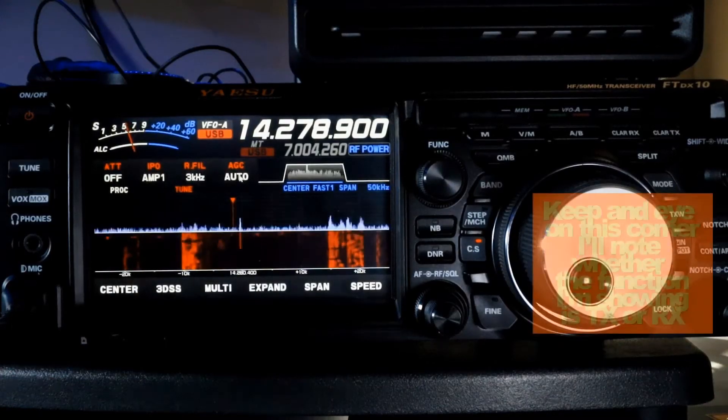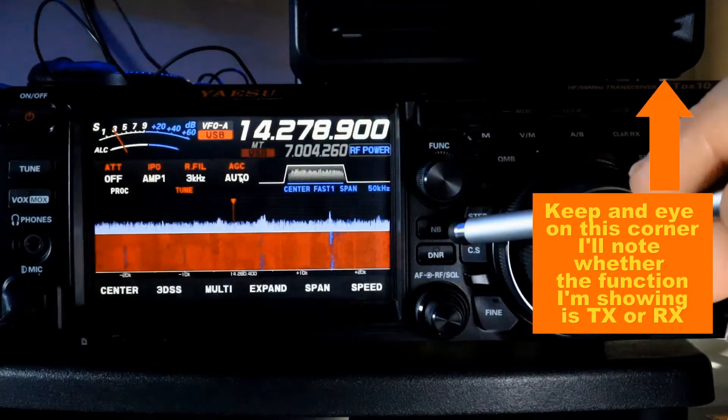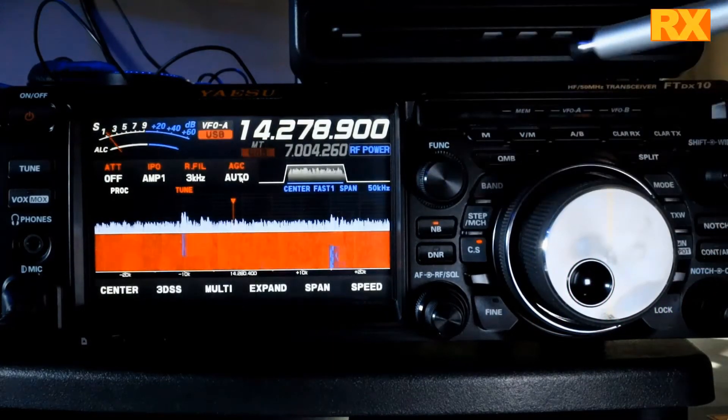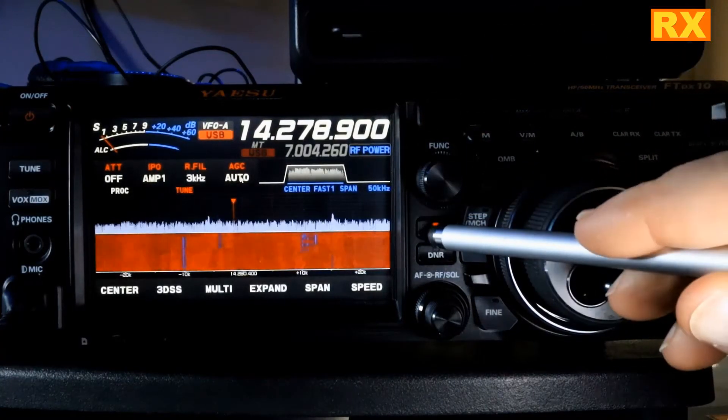On the front panel, we've got a couple selections we can make. Right here, you have your NB, or noise blanker. Selecting that will knock down any repetitive, spiky noise — for example, automotive ignition noise. So this is a very good setting to have if you're going mobile with your rig. Now we're going to turn that off.